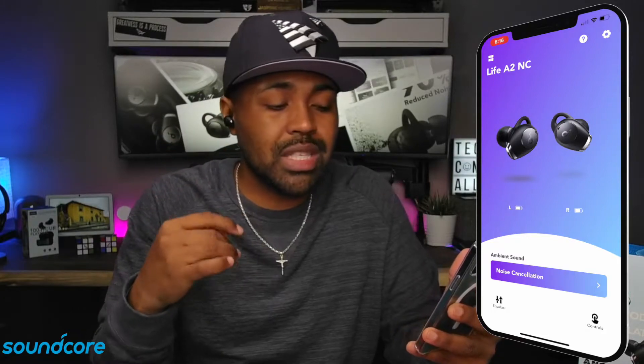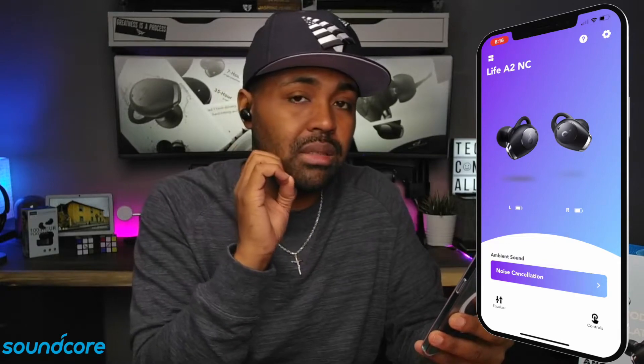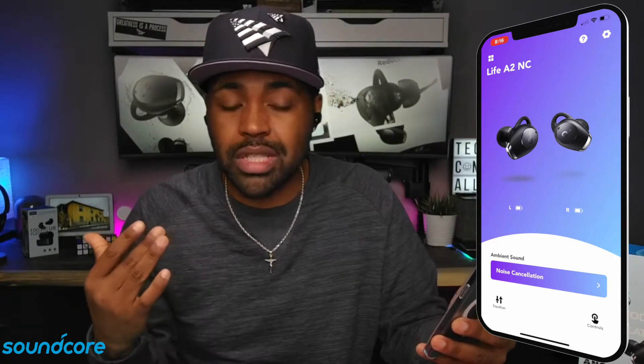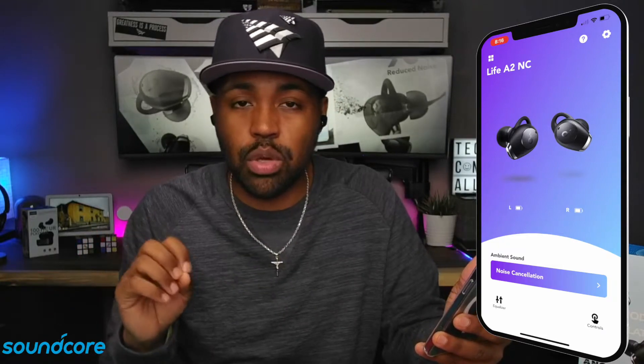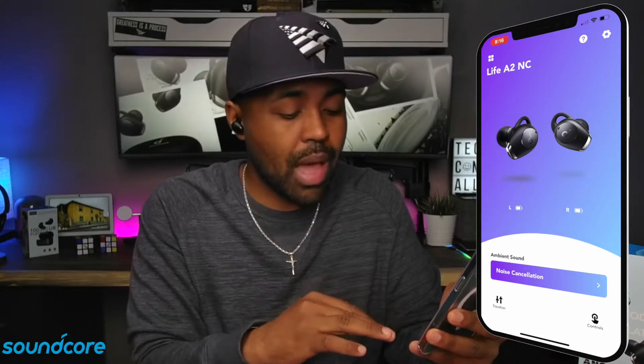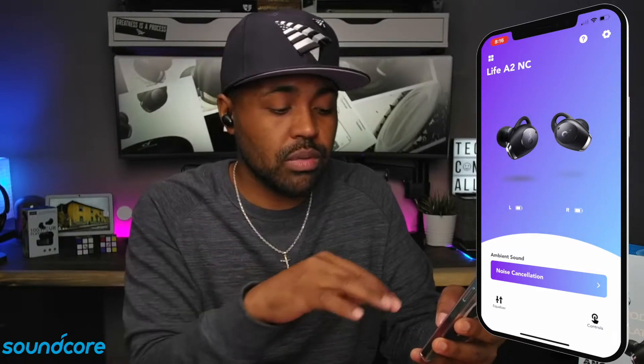What I've noticed lately is that if you get Soundcore earbuds that have the ability for noise canceling, you have all of these options in here. I just reviewed the Life Q35 headphones and you had all the same options inside of the app when it came to the Life Q35 headphones as well.